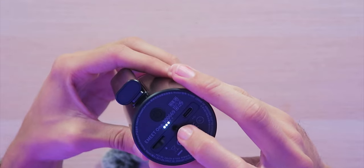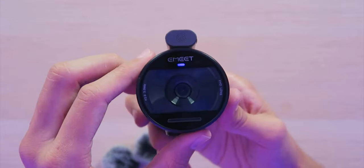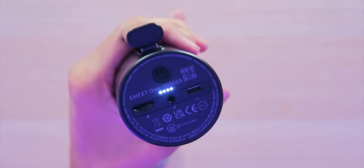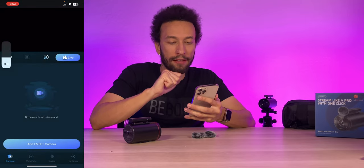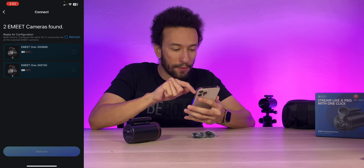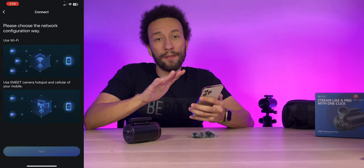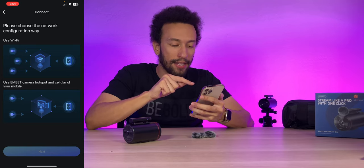Battery indicators on the back — five of them. The LED indicator on the front flashes green, meaning we're ready to connect. We have 80% battery right out of the box. Opening up the eStream app, it instantly starts searching for cameras — both cameras show up at 80% and 90% battery. We'll connect them to our network. There are two ways to connect: via Wi-Fi or using the eMeet camera hotspot and cellular connection from your phone.